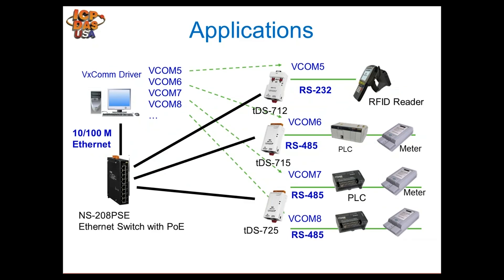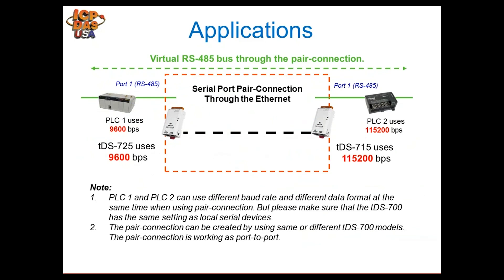Here's an expanded application diagram using a network switch and multiple TDS modules. Virtual COM5 connects to a TDS-712, virtual COM6 to a TDS-715, and two virtual comports connect to a TDS-725. All TDS modules have unique IP addresses, and the VxCOM driver on the PC points to the appropriate IP address and port number when you open a comport. This diagram also uses the NS-208 PSE switch, which can power the TDS modules through the Ethernet connection via PoE.